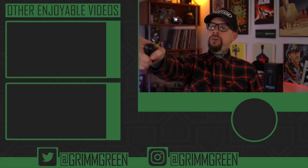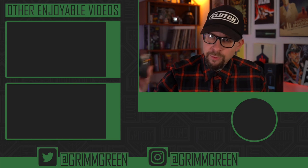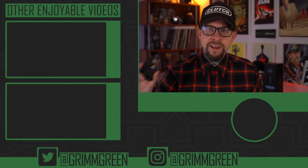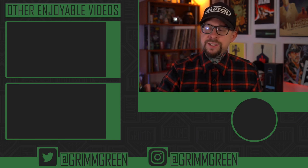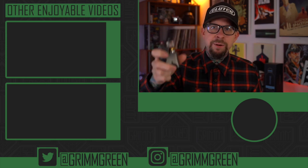I'll stop rambling now. That's what I got for today, everybody. Thank you so much for watching. And remember, no matter what anybody tells you, vaping is still at least 95% less harmful than burning combustible tobacco cigarettes. So no matter what's in your hand — let's keep on vaping.